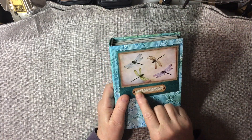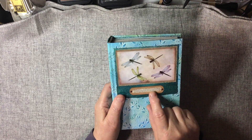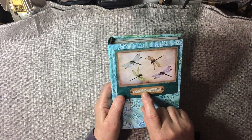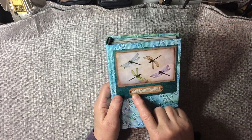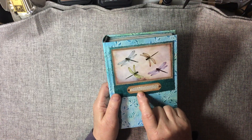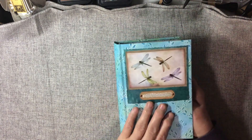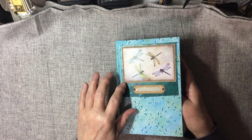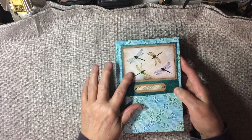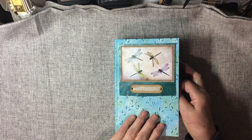I've got the definition of dragonfly from the dictionary — the popular name of a family of insects, and then it's got the Latin name. Having large strongly reticulated wings, a large head with enormous eyes, a long body and strong horny mandibles. I've just layered it on some of the masking paper and the paper from the kit. This kit for the digital images came from Stacy Stories.